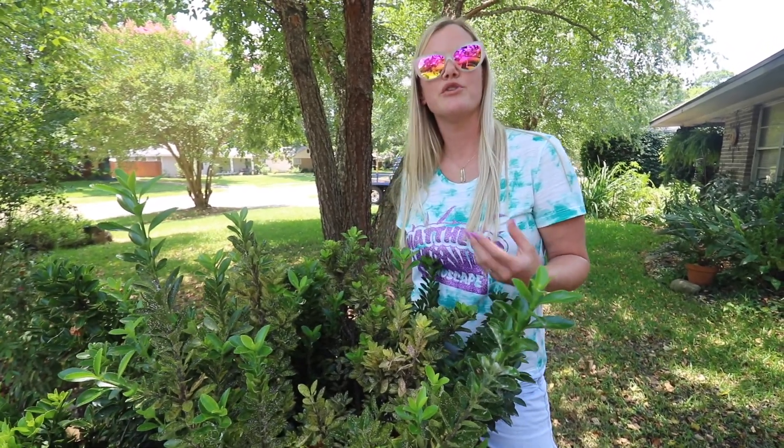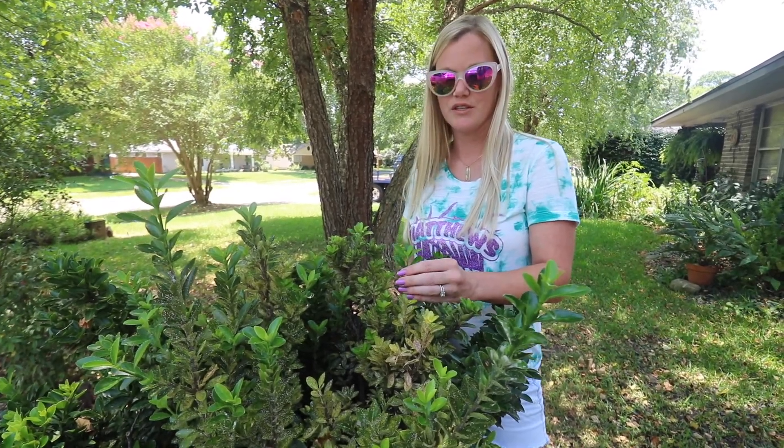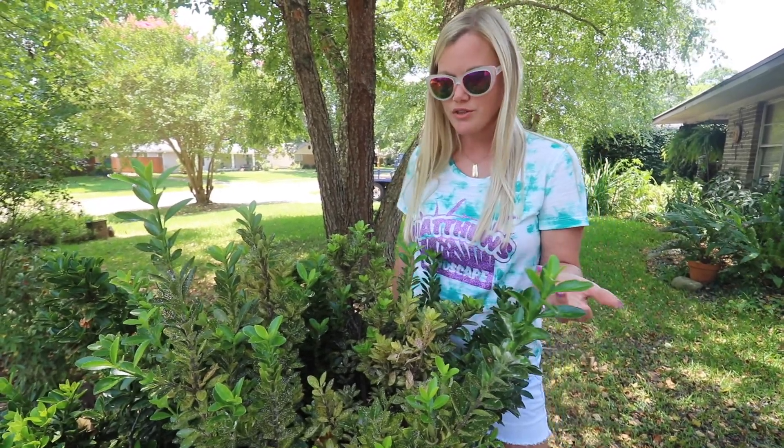With an oil you're suffocating the insect, because once they attach themselves to the leaves they become stationary and they don't move again. So that's how you want to do that.